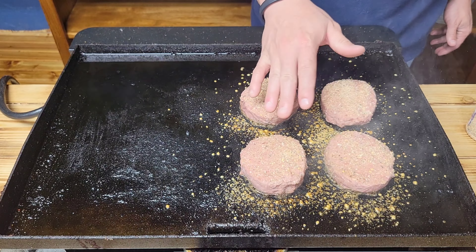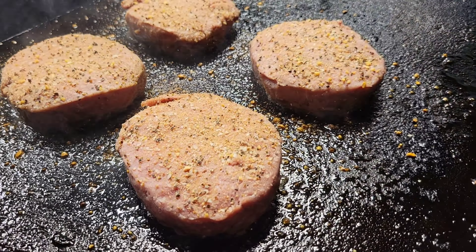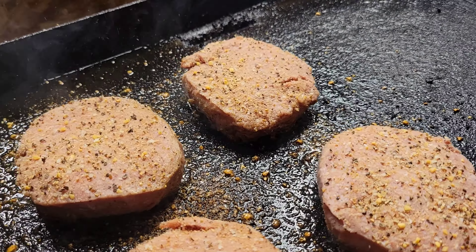What's up North Texas BBQ Addicts? We just got done making these beautiful juicy cheeseburgers on our Monument Grill. If y'all want to see how we did it, y'all stick around.